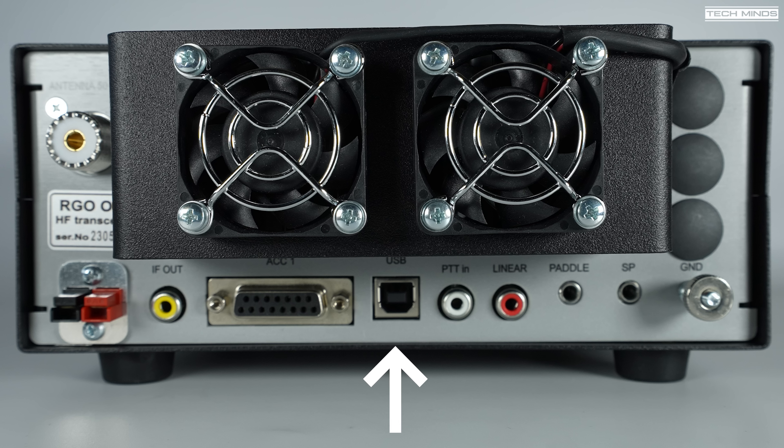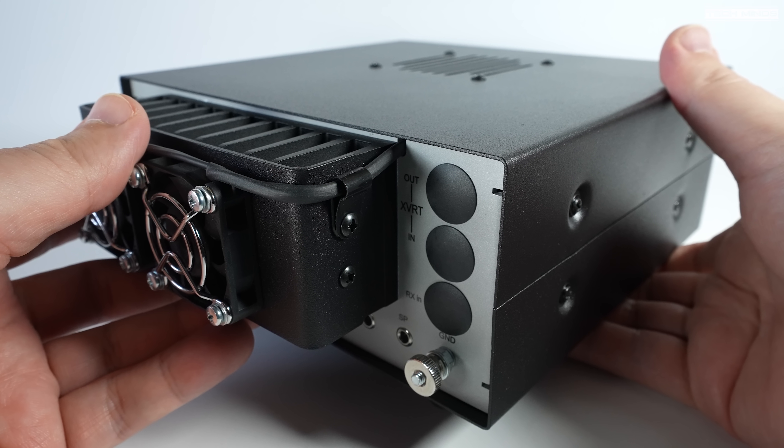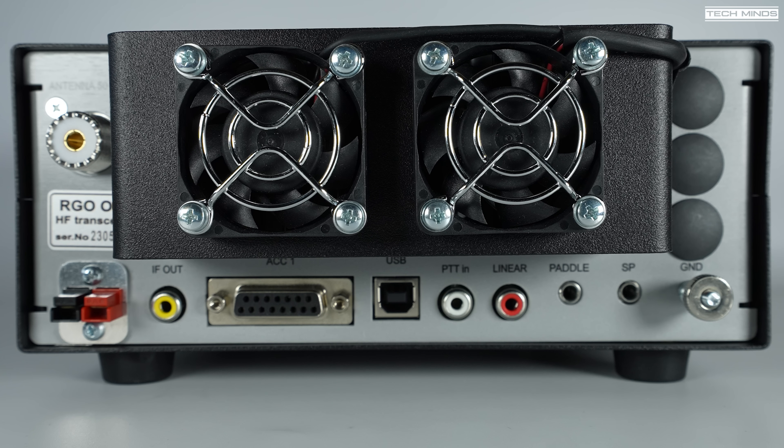A USB socket is also provided which, when attached to a computer, provides a virtual COM port, meaning you can remote control the RGO-1 from a computer using the Kenwood CAT protocol. PTT and linear sockets are also available alongside a CW paddle and an external speaker socket. The RGO-1 does have an internal speaker mounted on top which sounds pretty good, but the option to use an external speaker, headphones, or a line out makes it quite versatile for audio routing. There are also three black hole plugs on the rear which I believe would be used with an optional transverter input and output board.